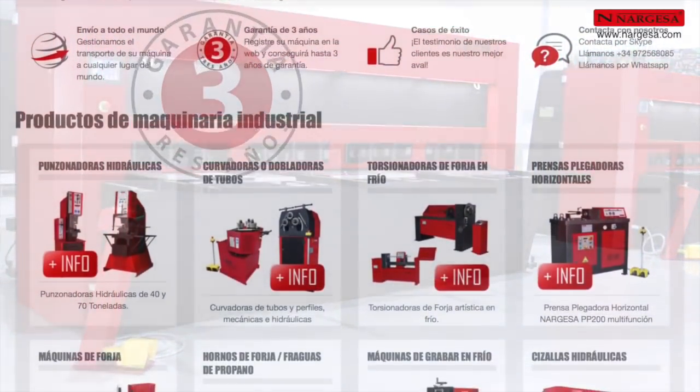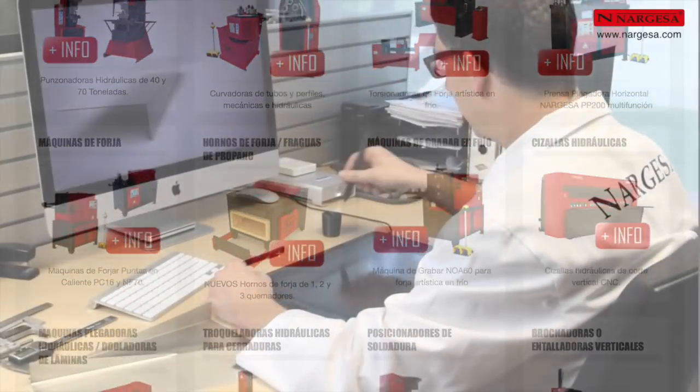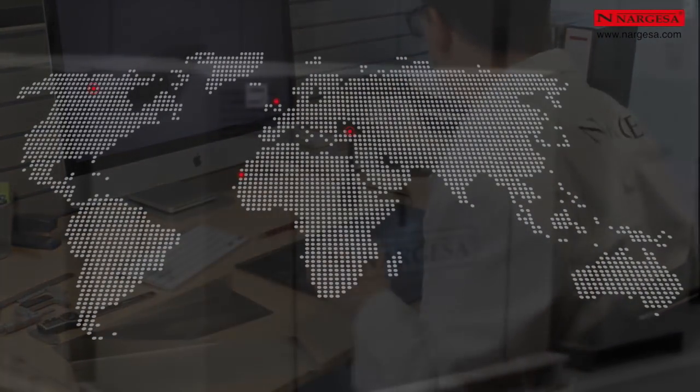Prada Nargesa provides a 3-year warranty for all machines manufactured by us, a technical service at your disposal, and we handle the shipping of your orders worldwide.